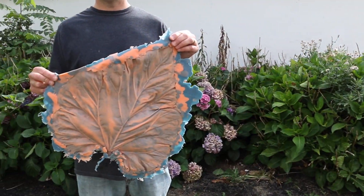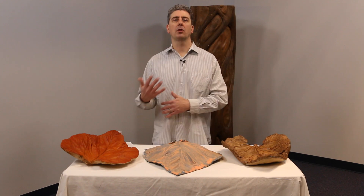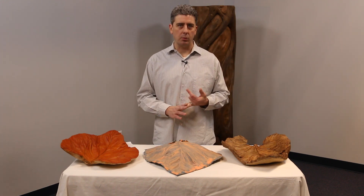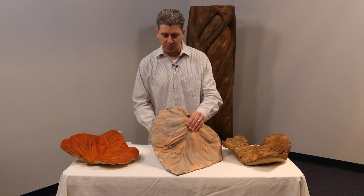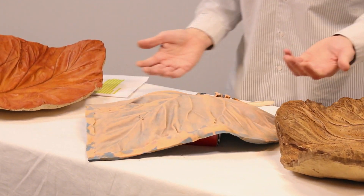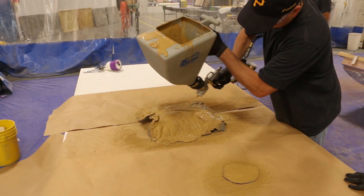Now it's time to cast this in GFRC. I used some leftover material from a larger project — check out our YouTube channel and the Smooth-On website for that larger project. I used a standard four-ton mix design, applied the Aquacon release agent, and to get a little bit of body for this casting, I simply propped the flexible mold up onto a box — you can get as much or as little depth as you want. Then I came in with my hopper gun. Using standard GFRC technique, I sprayed to get the beauty or face coat and allowed that to tack up.